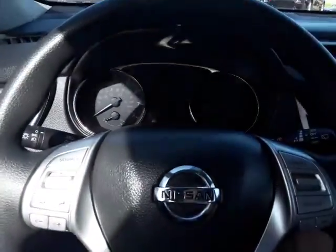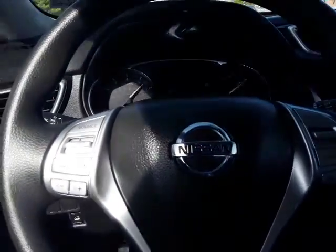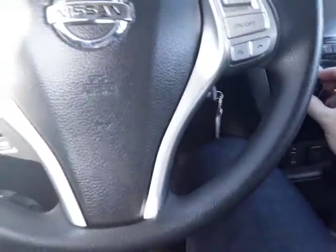Go ahead and start it up. Alright, turn off the AC. We come over here, we can see all of our buttons. We have sport mode, traction control off right there, and eco mode there, and all-wheel drive lock.